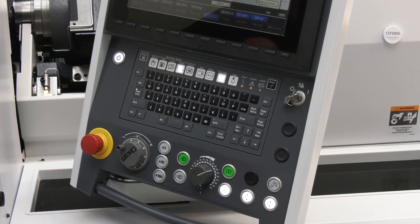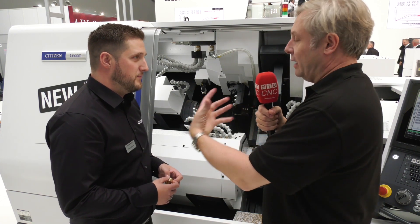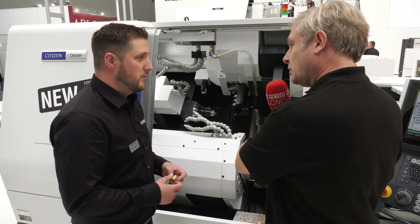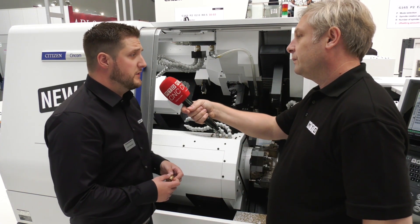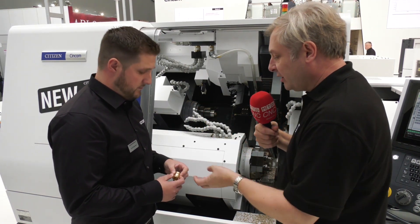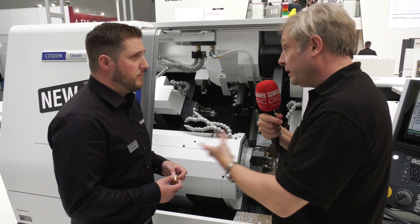For programming, the latest controls are the M800 Mitsubishi — touchscreen, looks lovely and works really well. The superimposed machining is relatively simple to control and program, with no real difference compared to the old M32 in terms of the programming approach.